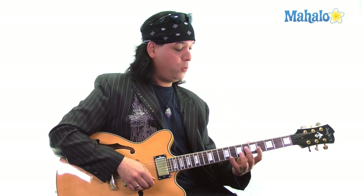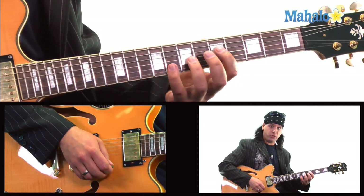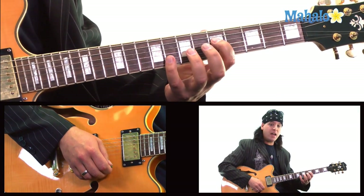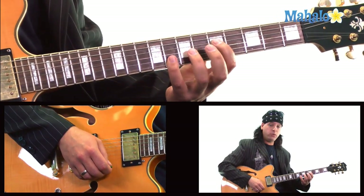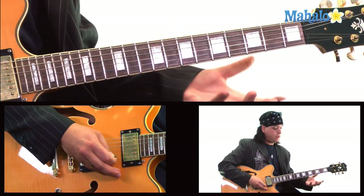Power chords. What this is, is a power chord off of the D string, so you need your pinky. We're going to start on the 5th fret of the D string — it's going to be 5, 7, and then 8 on the B string. So what we're going to do is hit that power chord.